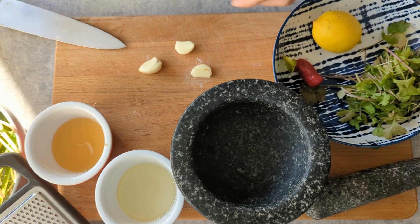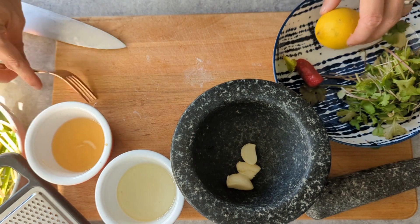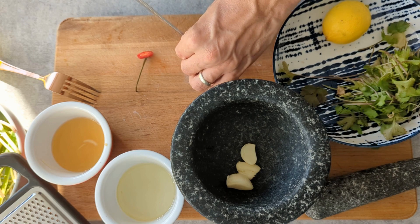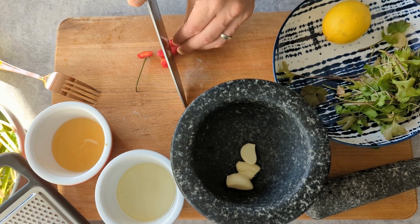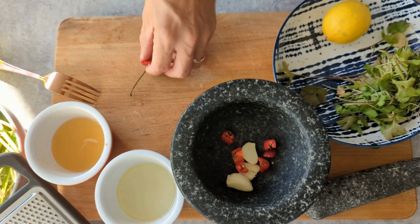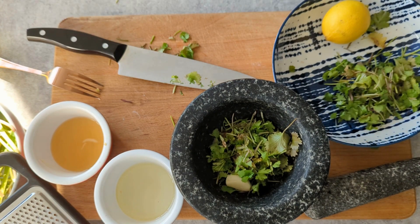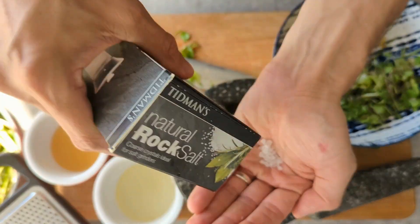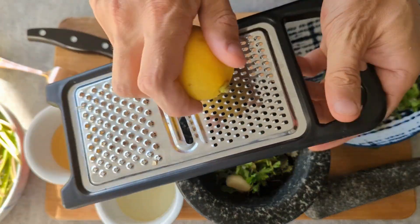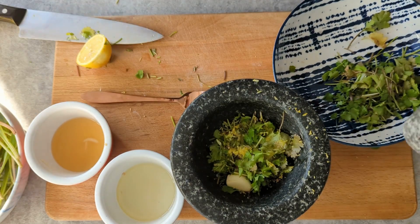We'll grab a trusty pestle and mortar — you can also do this in a blender if you like, but I like it to be chunky and rustic. We'll toss in three cloves of peeled garlic, one red pepper — a little bit spicy but nothing that blows your head off unless you like super spicy. Then we'll chuck in a generous handful of freshly chopped coriander. If you're down at the coast you could have grabbed some sea coriander and that would work really nicely in this too. Then we'll chuck in half a teaspoon of coarse rock salt — it helps with the grinding. And don't forget the zest and juice of one lemon; it's going to give your salsa a really nice zing.